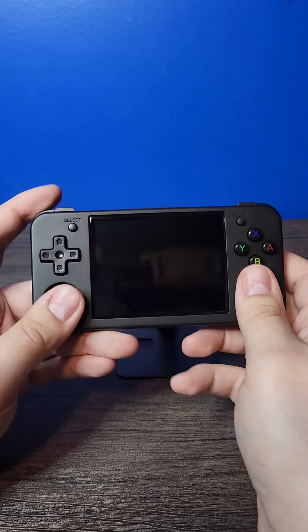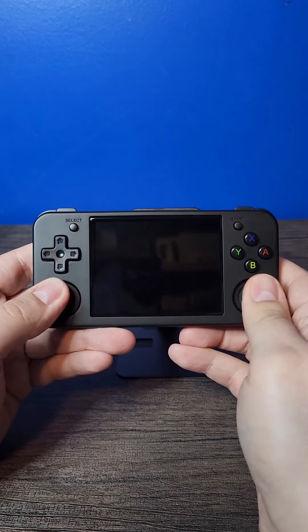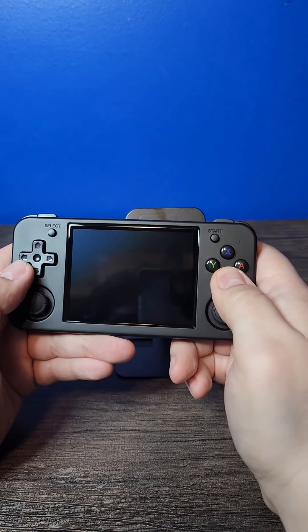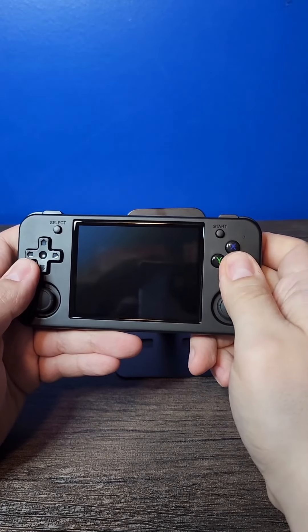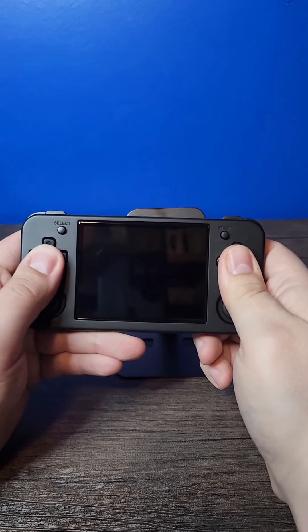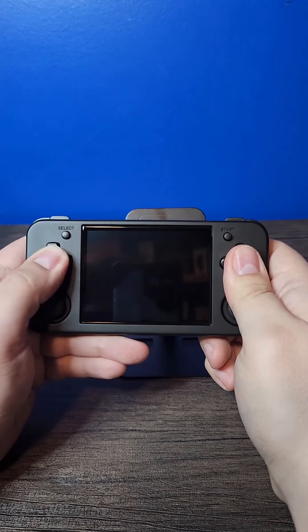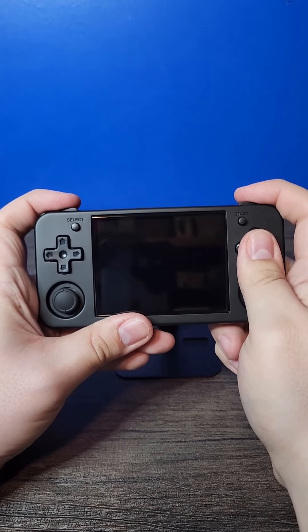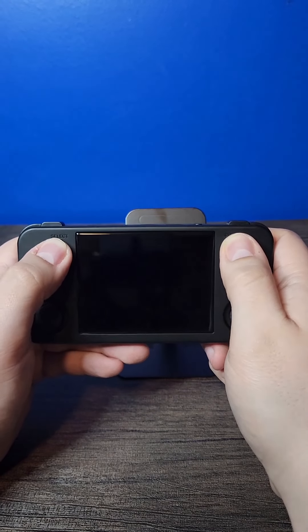Picking it up, the first thing I notice is just how light it is. It's actually 6 grams lighter than the standard RG35XX which is 186 grams — this is 180 — and it does not feel cheap, it just feels well constructed. The buttons don't feel mushy either; they have a good press to them, and the D-pad is actually an upgrade over the RG35XX. The shoulder buttons have that nice click to them, almost like the bumpers on an Xbox controller.